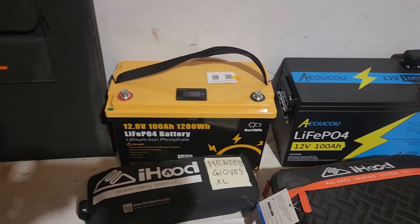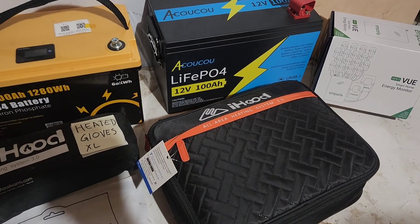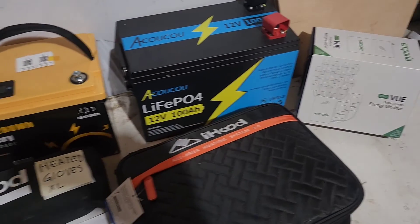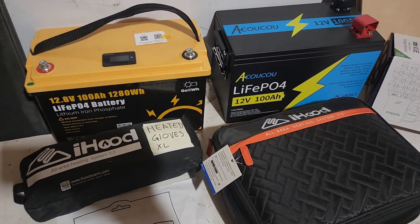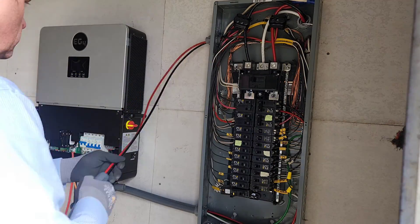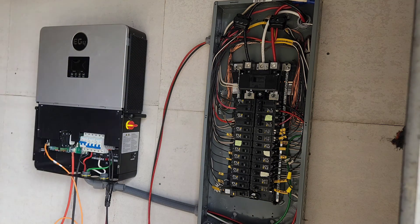I also have items to give away — if you use my affiliate links in the description and the discount code, shoot me an email with your order number and I'll pay for shipping and mail any of these items to your house. I'm also editing the install video for the 6000 XP — I was able to get 7000 watts on one unbalanced leg. I'll put a link at the end. Thanks a lot, see ya!